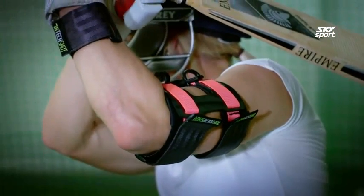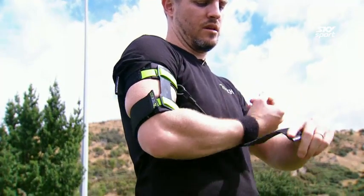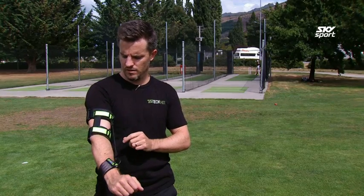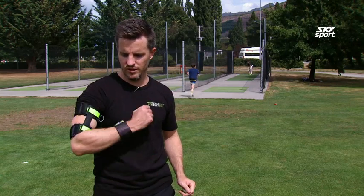Nice and easy to use — it just slides on, strap the upper arm up, strap the wrist up and you're ready to go. The design of the upper arm strap is so that the transfer of weight goes down into your elbow joint, so it's nice and comfortable.